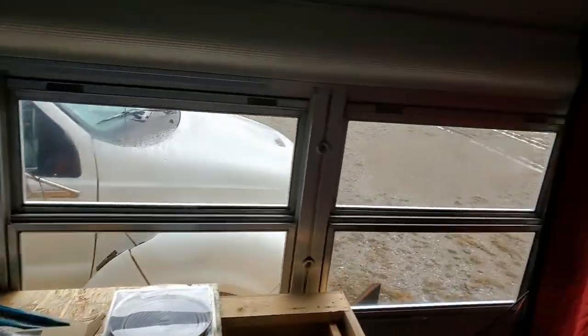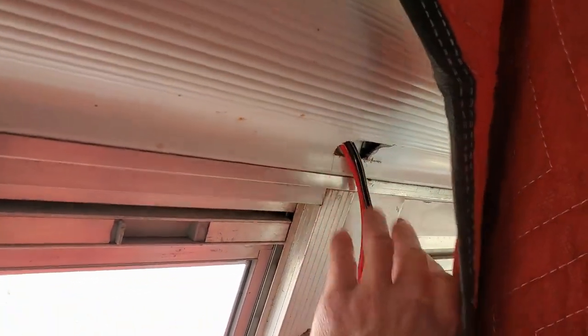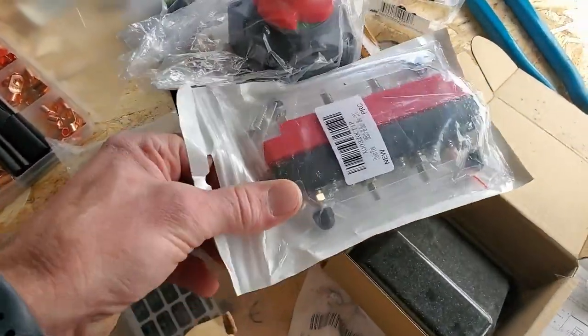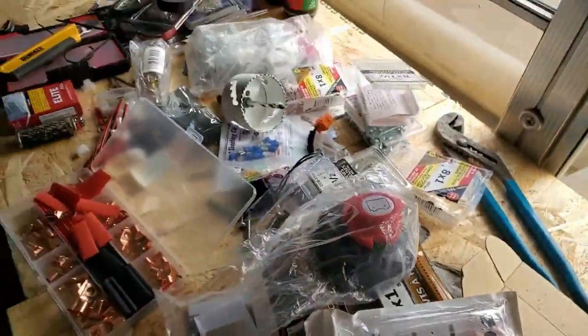Welcome back, obviously back at the bus. Got quite a bit going on. I did run my wires - this is my 12-volt 8-gauge going to the back, coming down to the battery. Absolute mess right now because I just got this cut-off switch in the mail today.